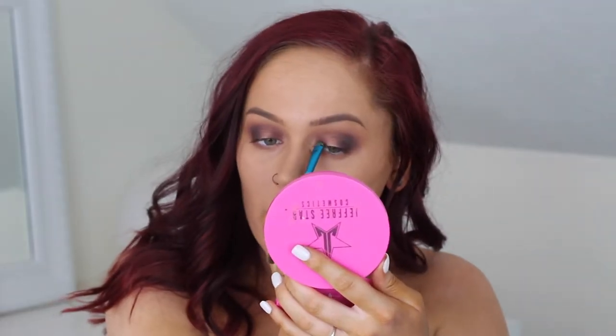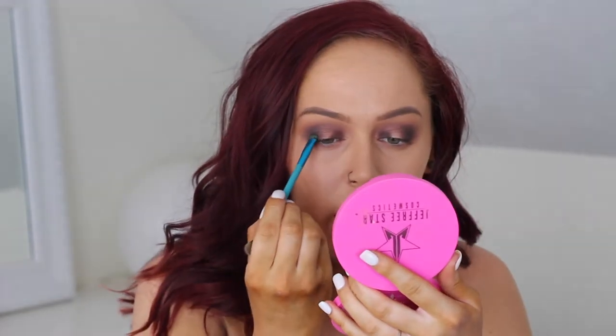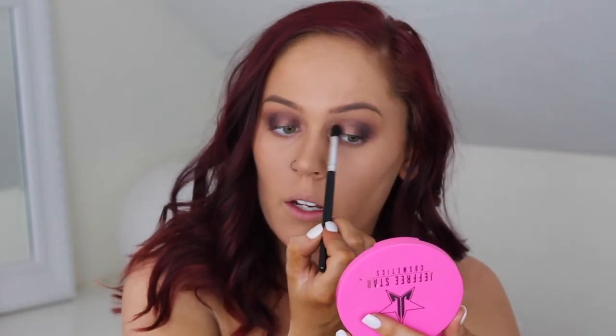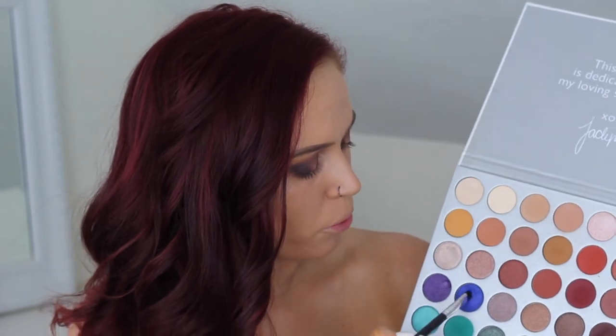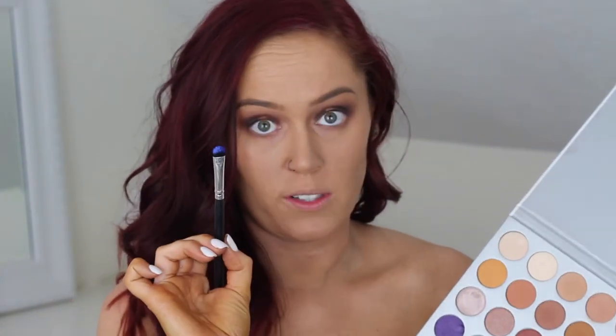I'm going to take the Lane nickel brush again with the Central Park shade and pack it right into my inner corner to darken that up. Take a blending brush and pull the color down, going up and connecting. Next, I'm going to take a smaller packing brush, wet it with the NYX Dewy Finish Long Lasting Setting Spray, and go right into this shade called Twerk — a really beautiful royal blue shade. I'm going to pack that right onto my lid where we have that empty space.